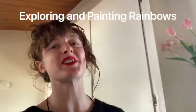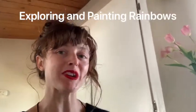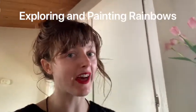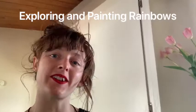Hi there sweet peas! I have another art video for you today. We are going to be painting rainbows. Now I'm going to gather up all the materials we'll need and I'll show you how.